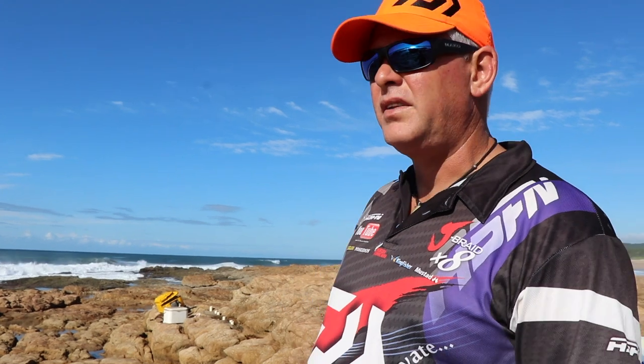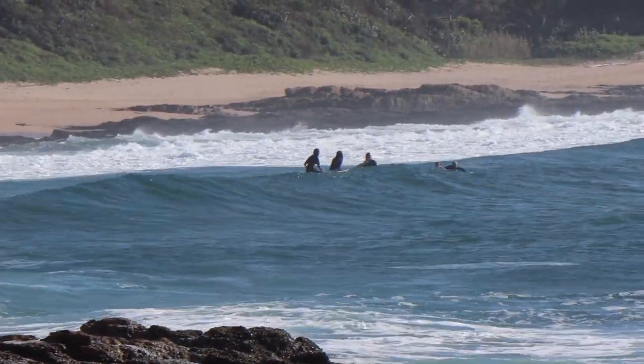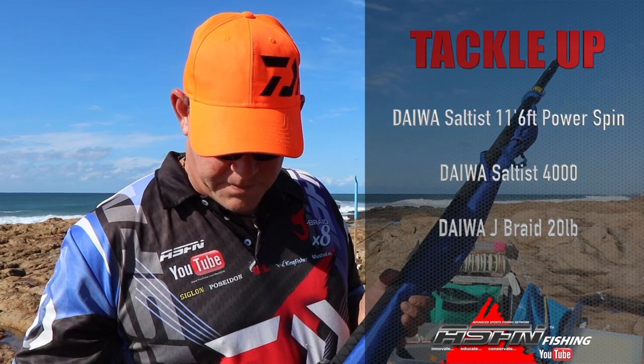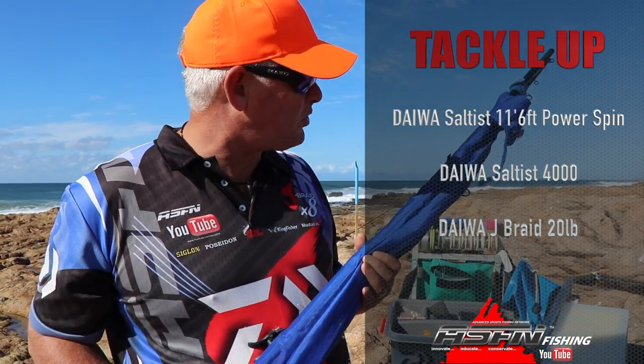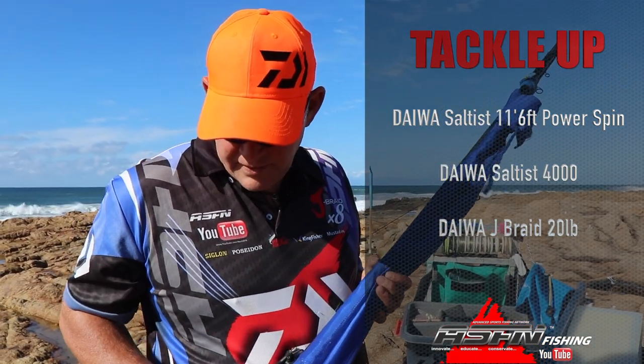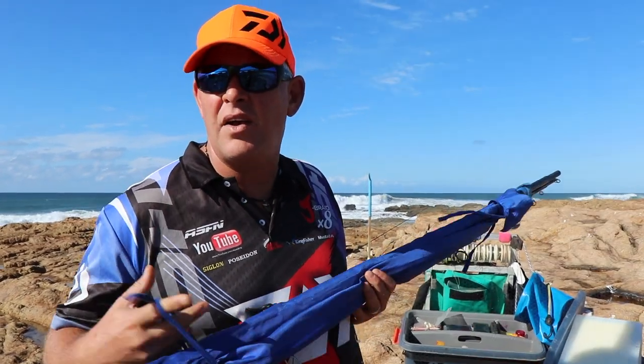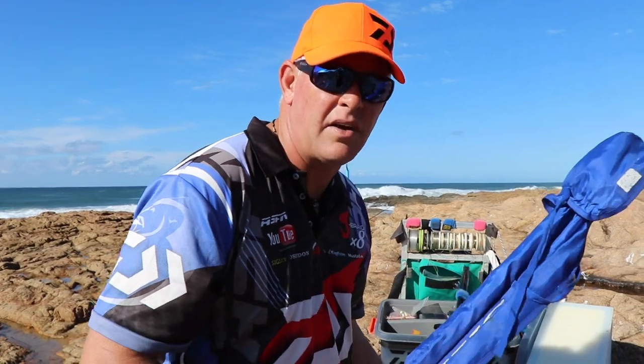It's a pity, but we'll scratch around a bit and fish close to the rocks here and see what edible fish we can get out. I'm going to take my 11-foot 6 power spin — the ultra-thin, the famous rod — and just with the 4,000 Saltist.